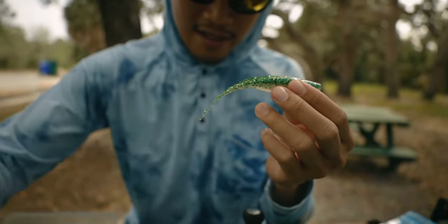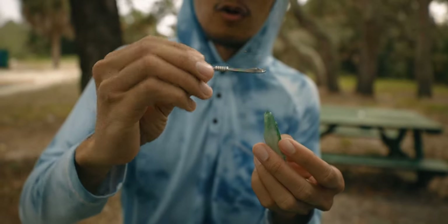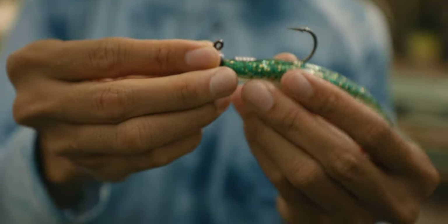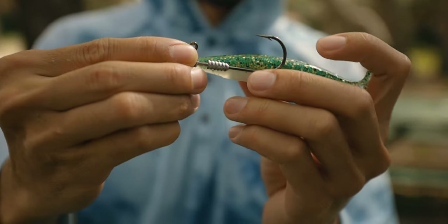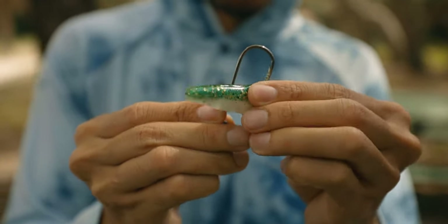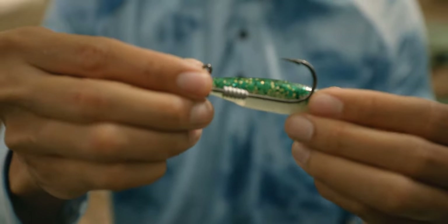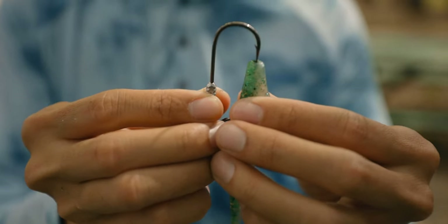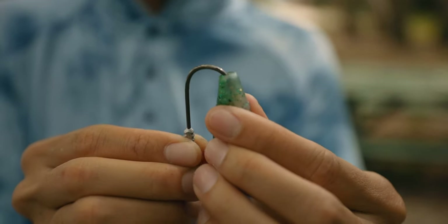I'm gonna show you guys another soft plastic to rig up. This one here is a jerk bait and I'll probably go with a longer shank jig head for it. This is a quarter-ounce TT Headlock jig head made by Z-Man. Same thing — just line it up like that so you know where that point is gonna be coming out of, right around there. You can mark it, just poke it to get an idea of where that's coming out.